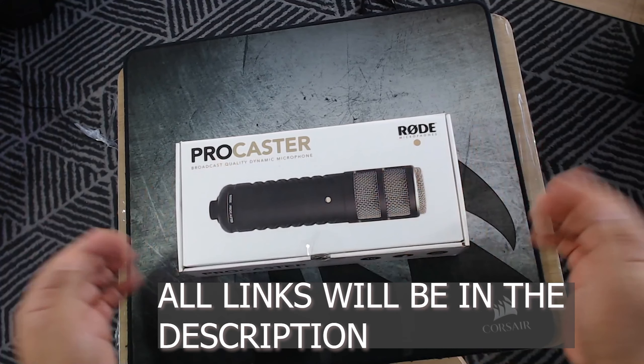As you can see, they're not USB — this is a professional microphone, useful for podcasting and streaming.